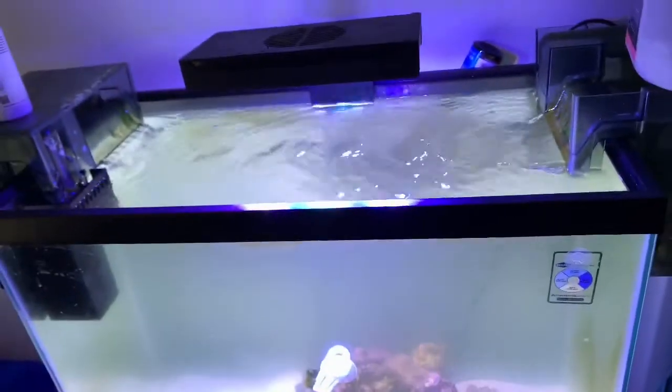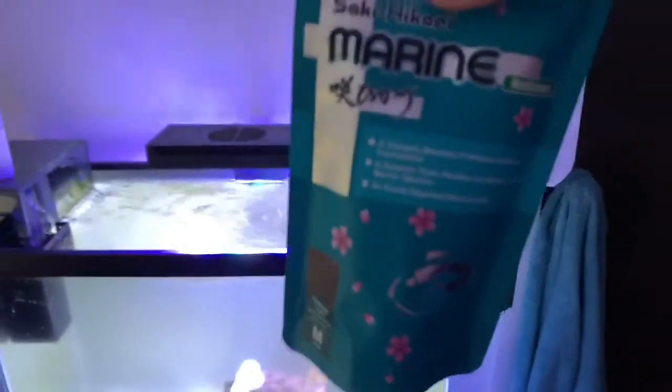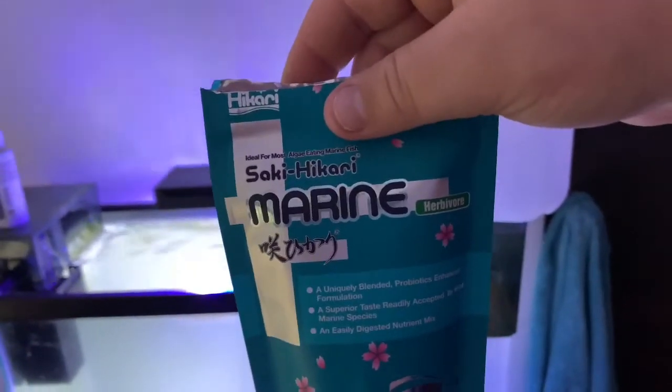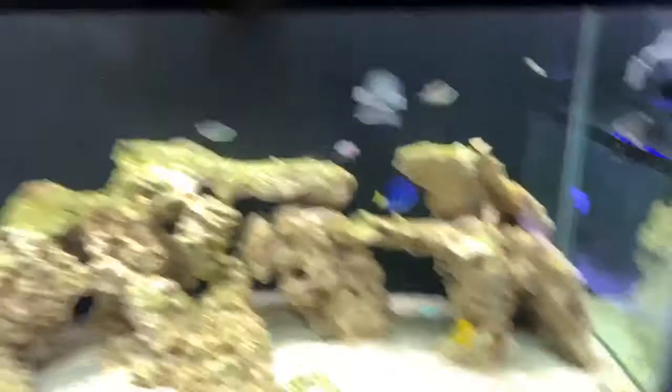You want seaweed all the time. I also feed mine an extra bit of pellets because he seems to like those too. I feed him the Seachem Hikari Marine pellets — these guys love it.